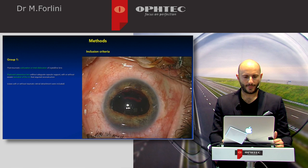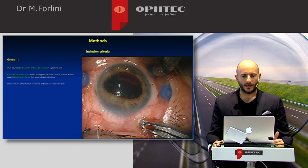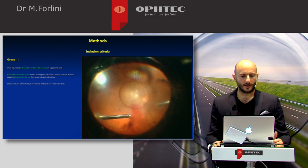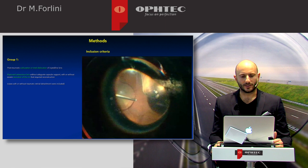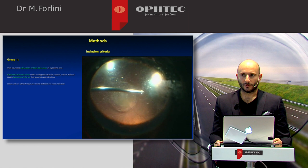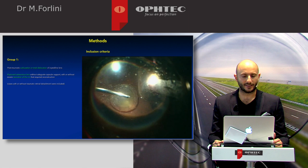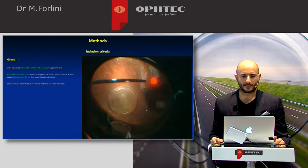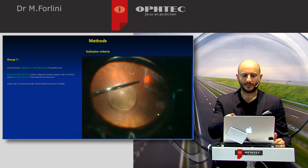Another case — again, a trauma. This was a bottle cork trauma. You can see vitreous hemorrhage; the trauma caused complete luxation of the crystalline lens into the vitreous chamber. The lens is down on the posterior pole, and you can also see iridodialysis. The iris was lacerated with dialysis, but fortunately the retina was not detached. However, there was a very big retinal break, almost 180 degrees. So we performed endolaser and sealed the break with laser.